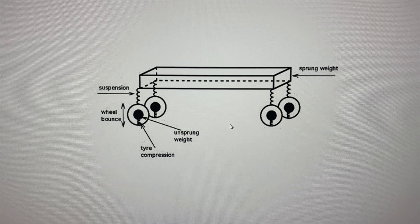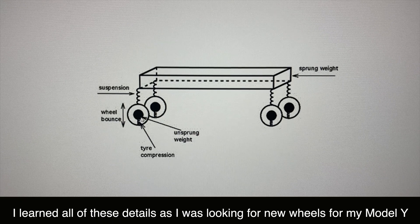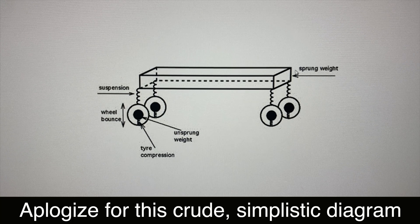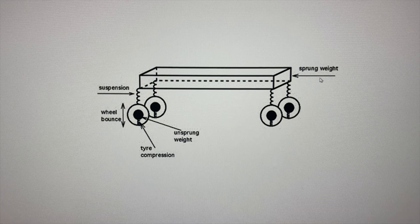I want to explain really quickly why reducing the weight of the wheels gets you more range. It has to do with three weights that are associated with the vehicle: unsprung weight, sprung weight, and rotational mass. Basically, sprung weight is anything that's held up by the suspension of the vehicle, which obviously is a lot of weight — it's the body of the car and so on.